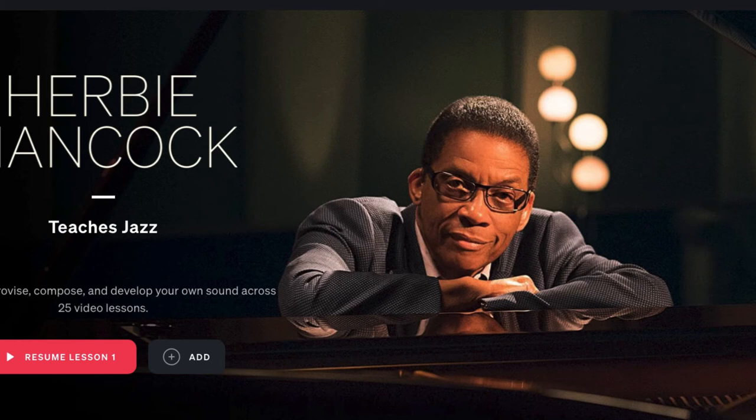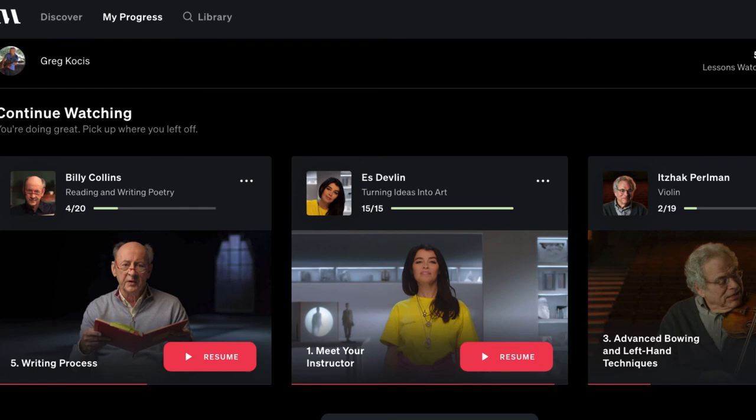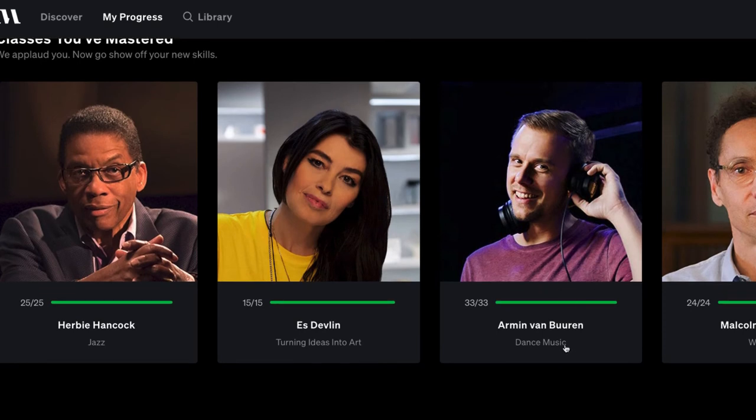You might be wondering: is it worth it? Should you sign up for masterclass.com? For just one masterclass, I don't think it's worth it because you have to get a yearly membership. But since so many other classes come with it, and I've completed most of the music classes — Herbie Hancock, a dance music one, Malcolm Gladwell writing, Usher, Reba McEntire, Alicia Keys — the value adds up.